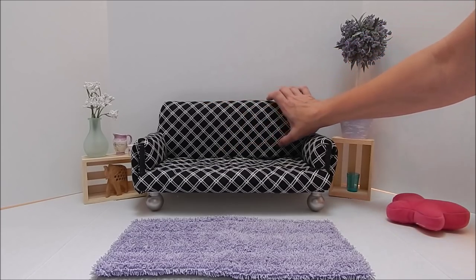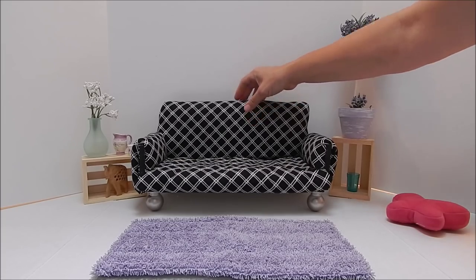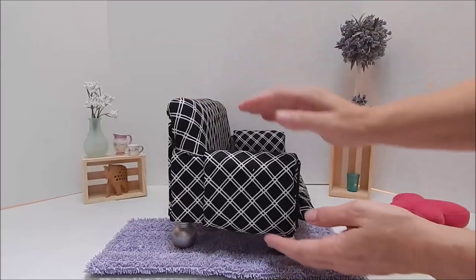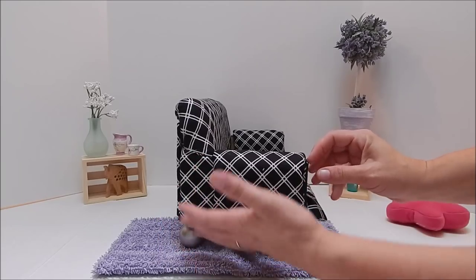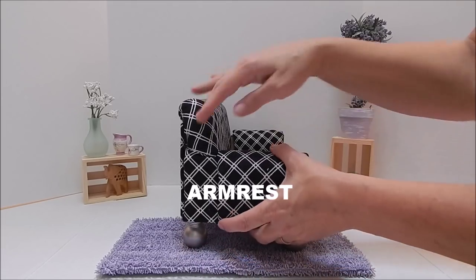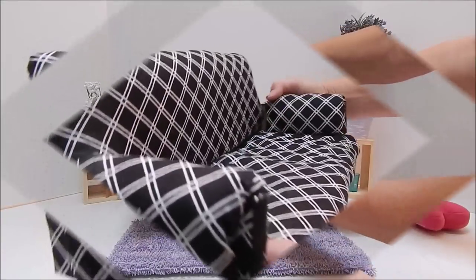We took four pieces of cardboard glued together for the back, then took the base and the top and glued those in place. Then we took four pieces of cardboard, measured where we wanted our armrests, and glued those to the back and the base of the couch — same thing on the other end. You can actually see a little hint of cardboard there.